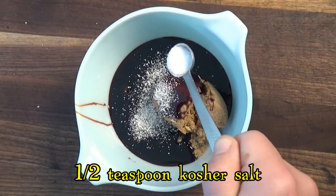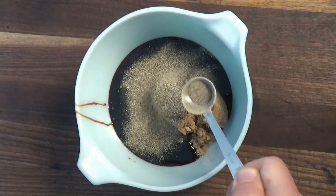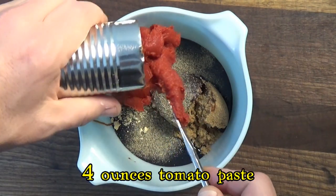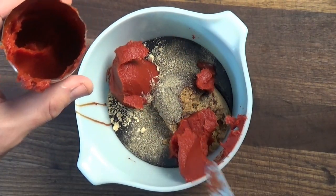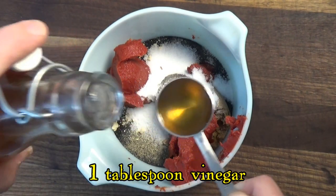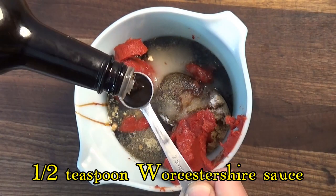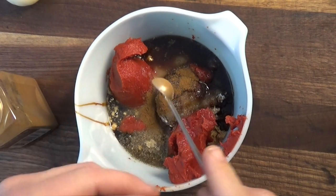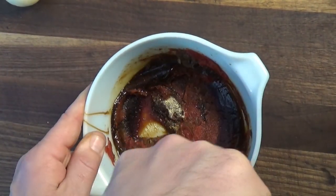From here we add kosher salt, black pepper, dried mustard, and tomato paste. A lot of recipes for baked beans use large amounts of ketchup and mustard, but I prefer to use the essential ingredients. For a little extra kick I use a combination of sugar and vinegar, plus just a little bit of Worcestershire sauce. And the secret ingredient: a touch of ground cloves. We mix it all together into a thick and tasty sauce.